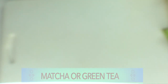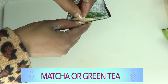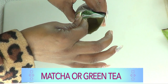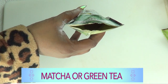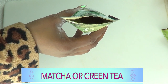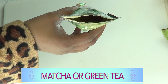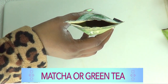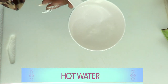The final ingredient is an optional one — matcha powder, which is a highly concentrated green tea that helps get rid of wrinkles and fine lines. If you don't have matcha, you can use a green tea bag — just blend it to a powder. It's an optional ingredient that will further enhance this wonderful facial mask. You'll also need a little bit of hot water.